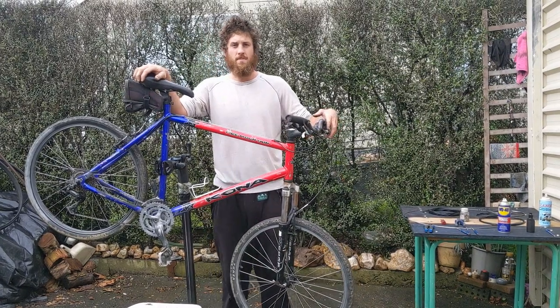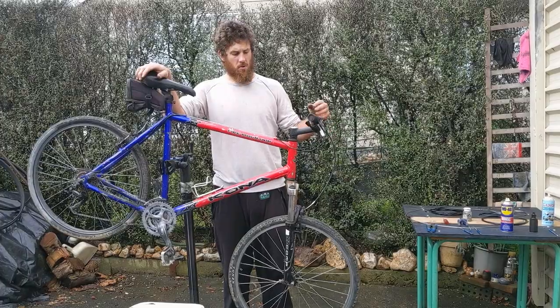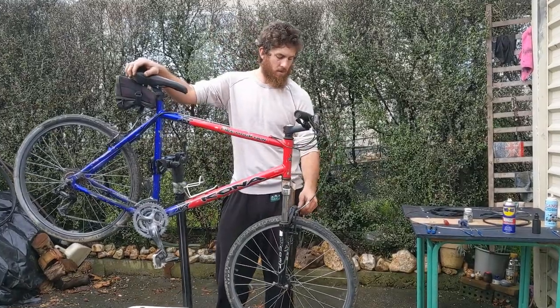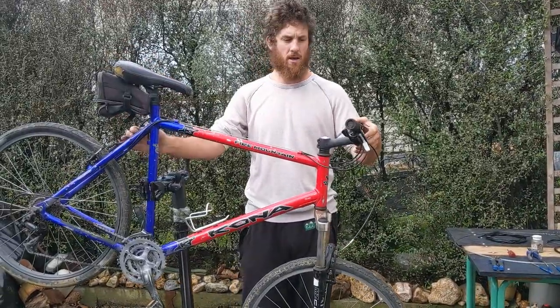Hi, it's Myles from MTB Time. How are you guys going? Today I'm going to run through how to replace brake cables and the outer sleeve for V-brakes like on this bike here.